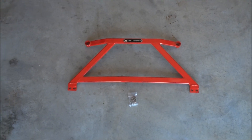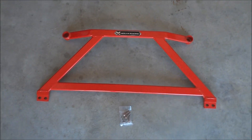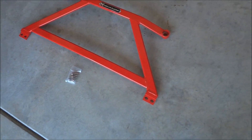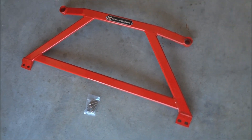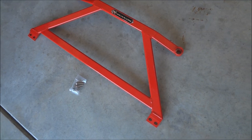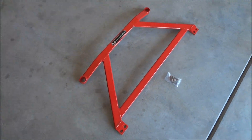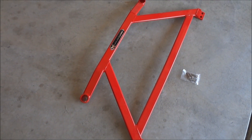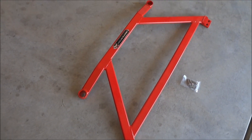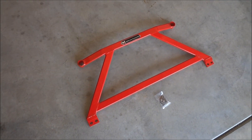Hey YouTubers, I just picked up a little part for my car — it's a Megan Racing under brace. It's supposed to keep the car's rigidity and prevent flexing under hard cornering and launching, so it's supposed to help out with traction as well.